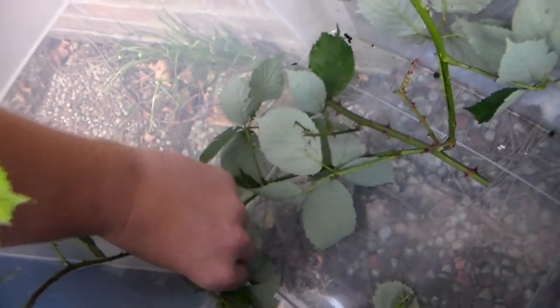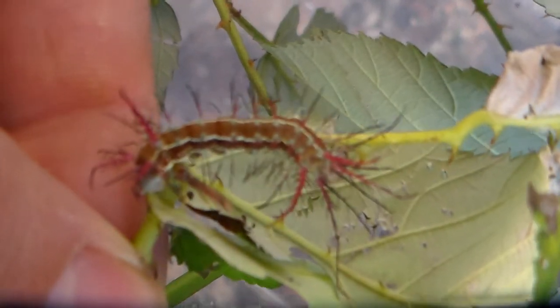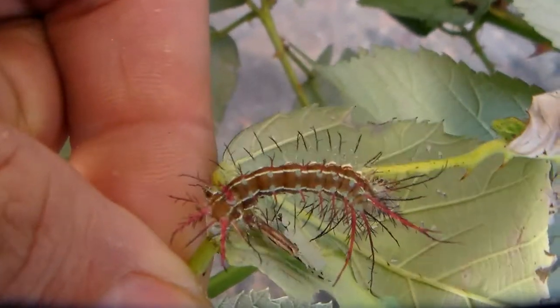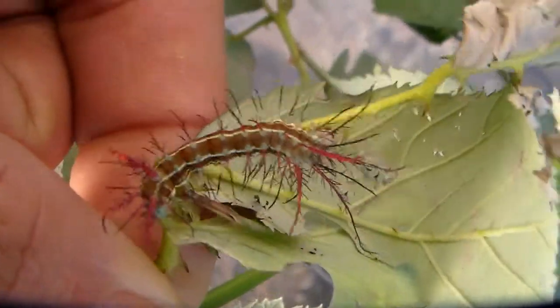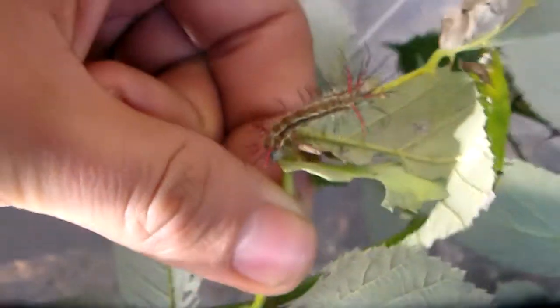I also have one caterpillar here that seems to have stunted growth. This one is the same age as the other caterpillars I'm showing you, but it's much smaller — this is what we call a runt, one of the caterpillars that usually remains very small for various reasons, usually because they have reduced vitality and are weak. Unfortunately these usually don't make it to adults, so I have little hope for this one.